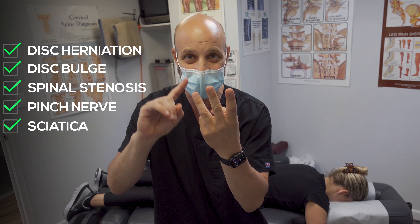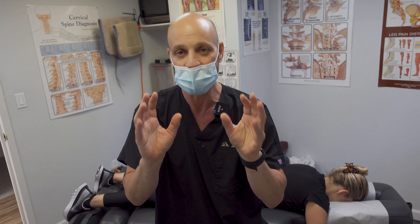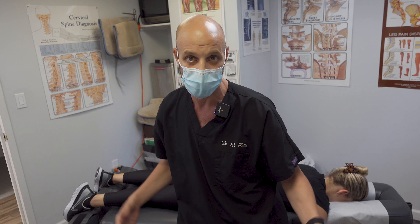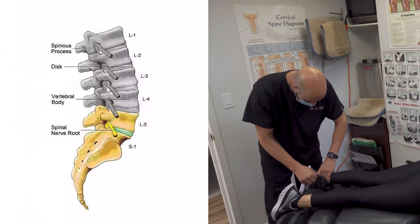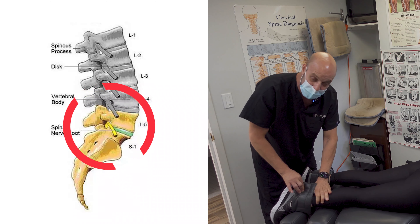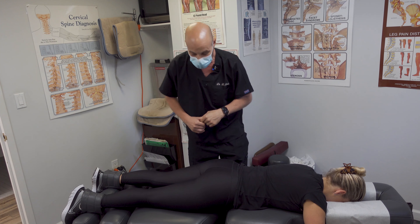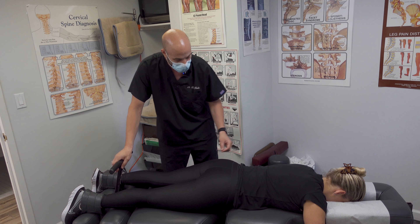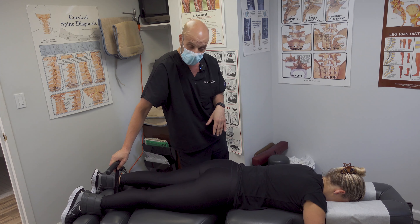This technique is awesome. If you suffer from a disc herniation, a disc bulge, spinal stenosis, pinched nerve, or sciatica, this is the gold standard for those conditions. We're going to show you how we perform Cox technique. We have this young lady here who has a degenerative disc at L5-S1 and occasionally gets sciatic neuropathy. We want to open up that space — not only decompress the disc but open up the facet joints and the gap where the nerve exits through the spine.